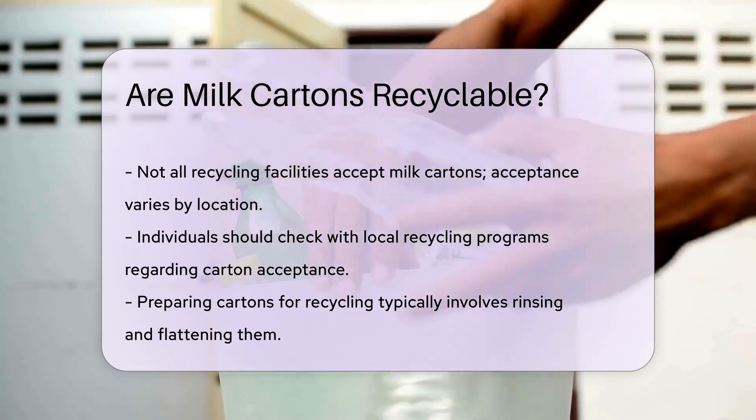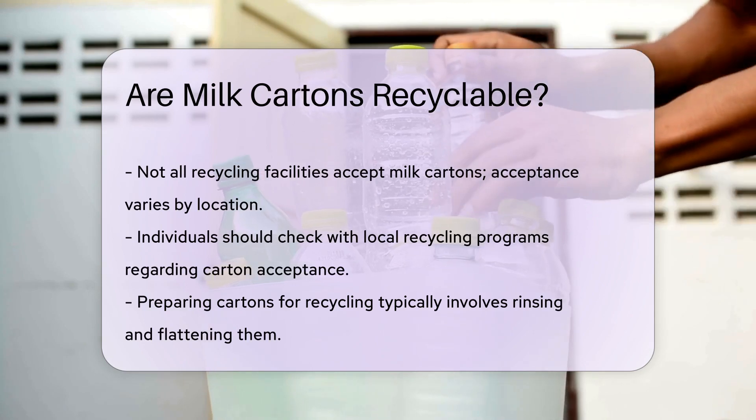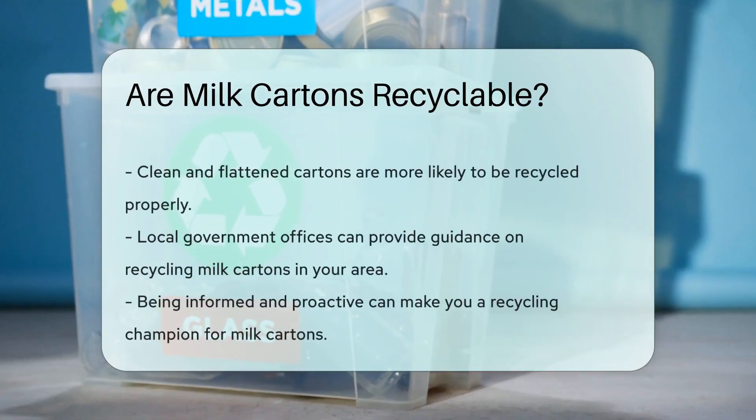But here's the catch — not all recycling programs accept milk cartons. It varies from place to place. So what can you do? Start by checking with your local recycling program. They'll tell you if they accept milk cartons and how to prepare them.